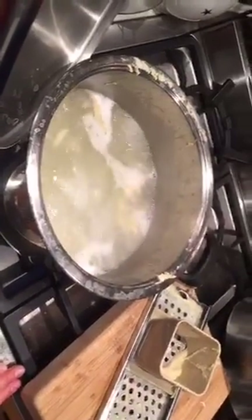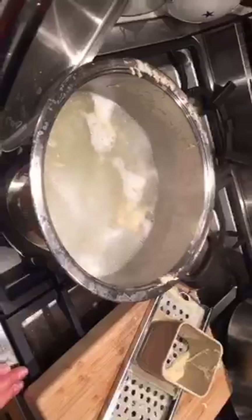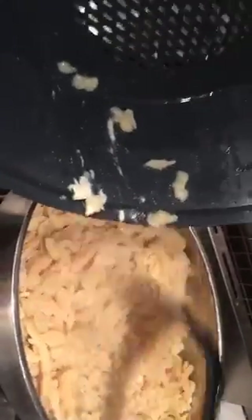One last view of the spätzle here — we are putting it all together now, a mixture of different kinds of shapes.